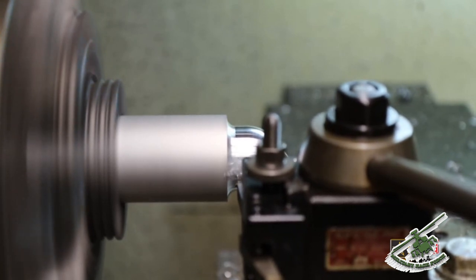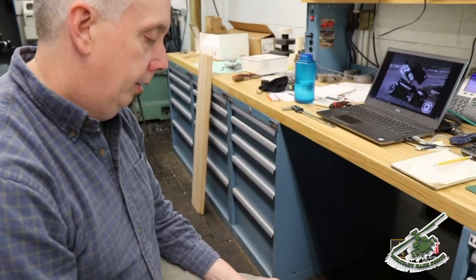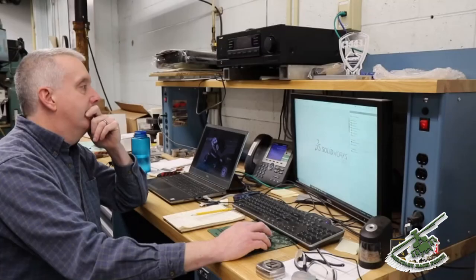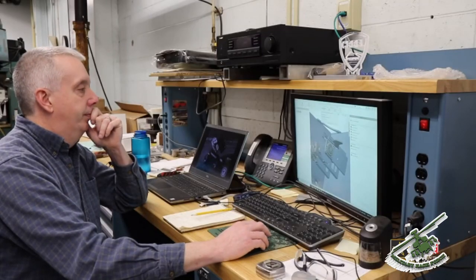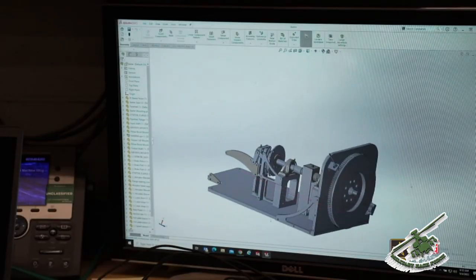Most of the time I make the designs. The researcher will come to me with a general idea, but usually they hand me a part and say, can you make this fit? So I sit down and start figuring out basically how to put this system together and make it so it's usable, easily assembled in the field and disassembled.